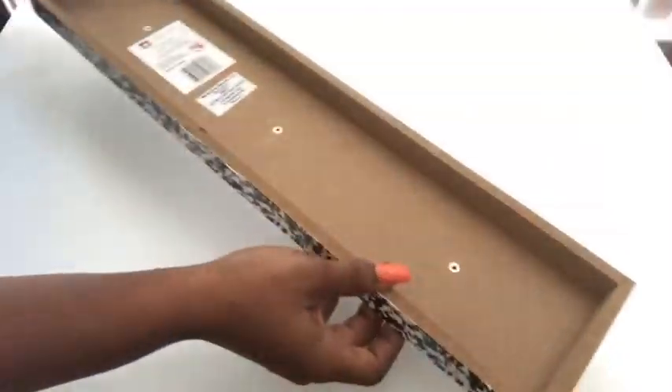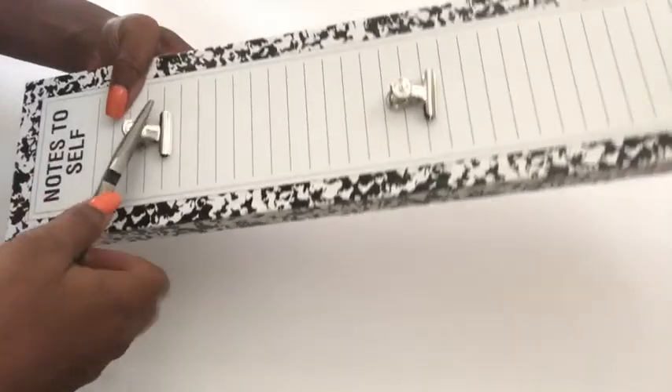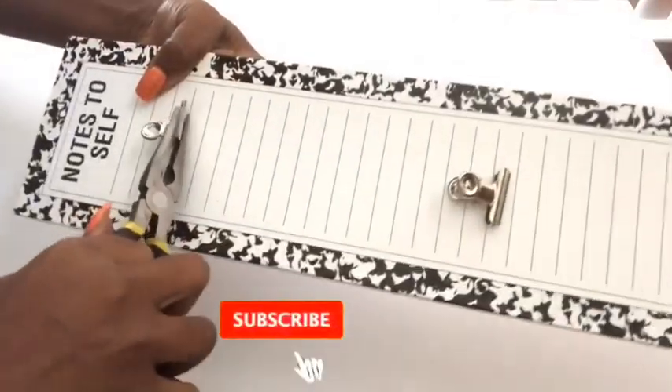I need a flat surface so I'm going to be taking off all of the clips. And if you're new to my channel, it's so great to have you here. Don't forget to click on the subscribe button and that notification bell so you don't miss out on any of my latest videos.